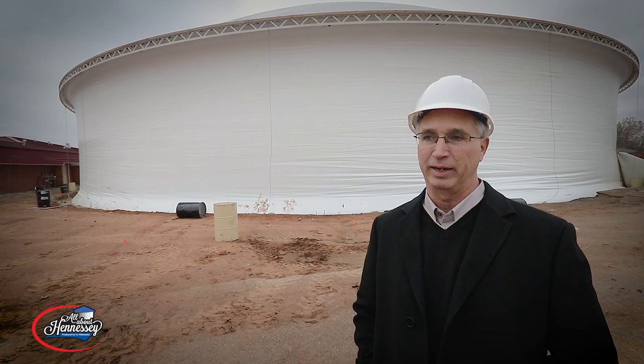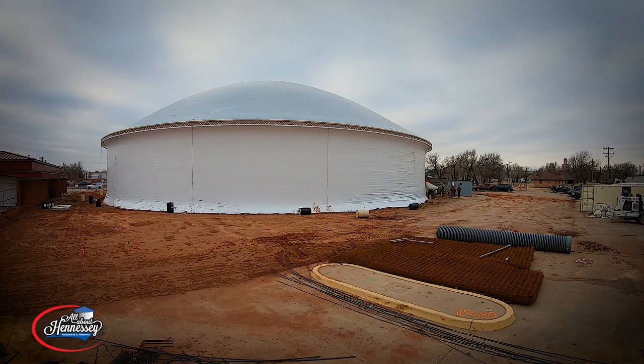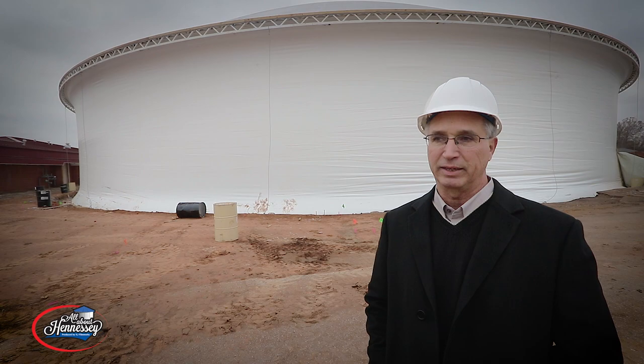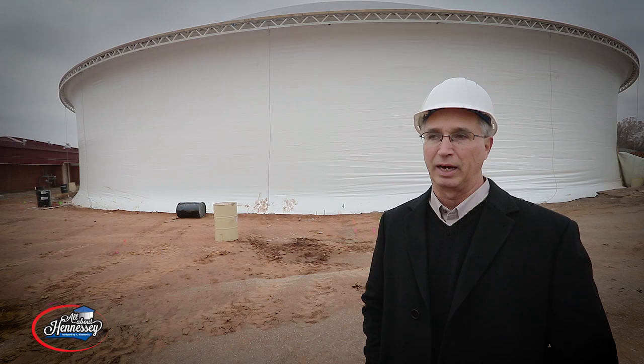Just when we needed the facility, I didn't see a better way to complete it than with this type of structure. The big part of the work that's left starts as soon as tomorrow, where they begin spraying on the foam insulation. Once the structure is at its current pressure, it can withstand wind, snow, rain, and ice — all of that.